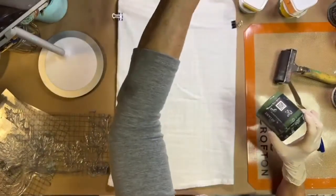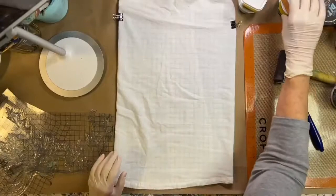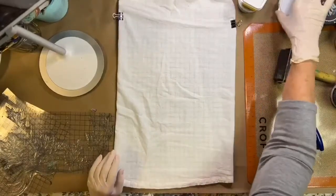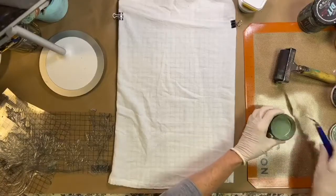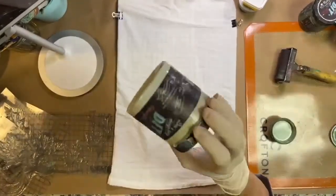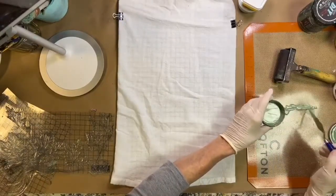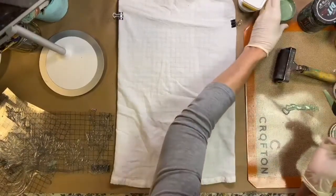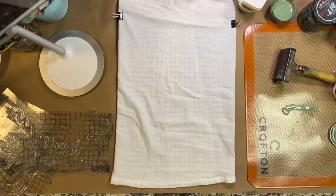I already have aviary mixed up. I have some mixed up with textile medium and some mixed up with liquid patina. You can mix up about half and half paint and liquid patina on my mat. This mat is just a simple pastry mat and it works really well — it washes great.